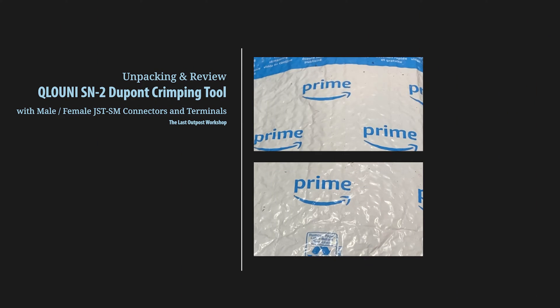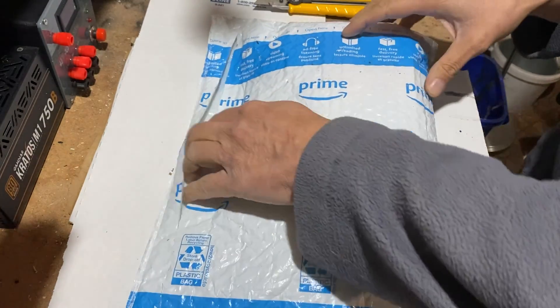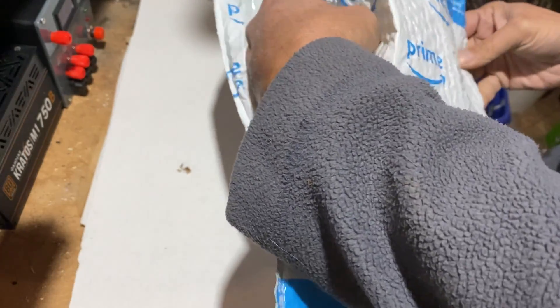I just received a package with GST-SM connectors that includes a crimping tool. I paid $27 USD. The link to what exactly I bought on Amazon is available in the video description.